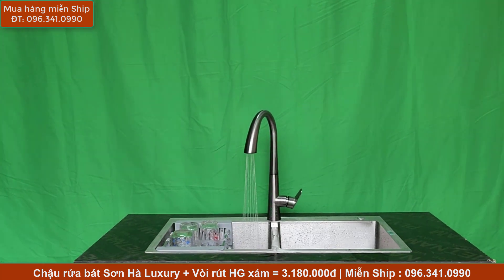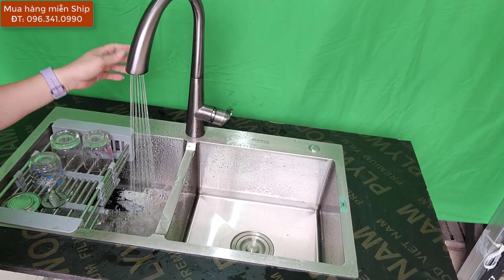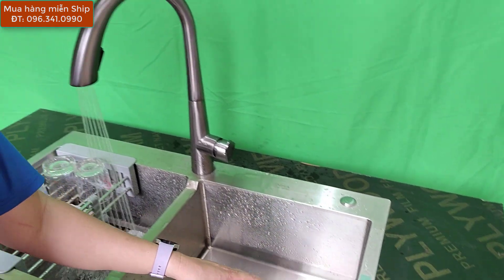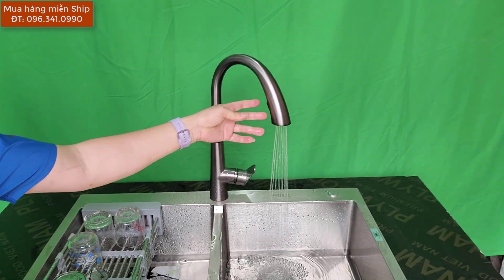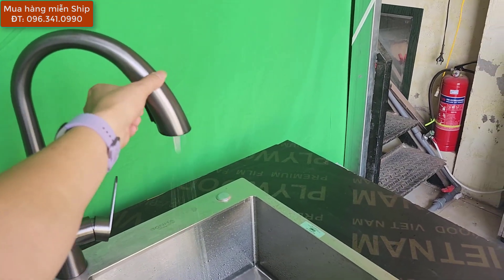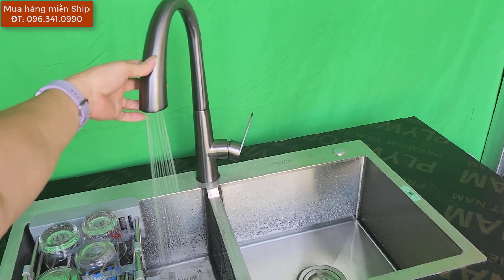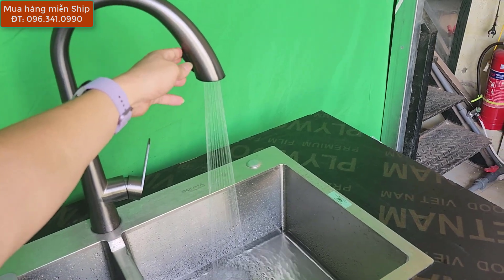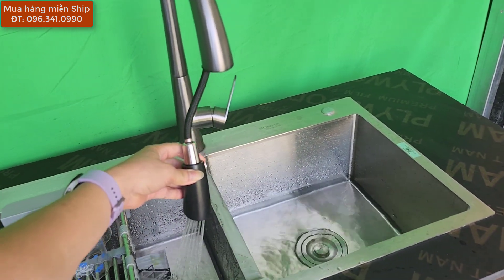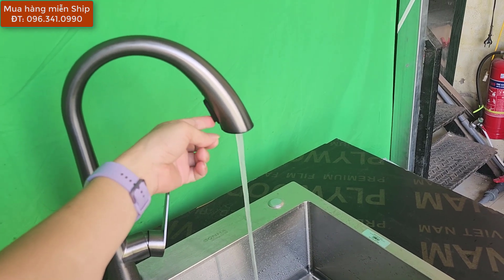Một số mẫu vòi rất được khách hàng ưa chuộng nhưng Sơn Hà lại không có, thì Yến Sơn Hà có nghiên cứu và nhập mẫu vòi này về để hỗ trợ bán hàng cho các bạn. Khi các bạn mua cái chậu Sơn Hà Luxury có giá bán là 2 triệu 2, kết hợp cùng chiếc vòi HG chỉ 980.000 thì tổng cho cả chậu và vòi này chỉ có 3 triệu 180.000. Yến Sơn Hà bảo hành vòi là 3 năm và đổi mới miễn phí trong năm đầu nếu sử dụng bị lỗi.